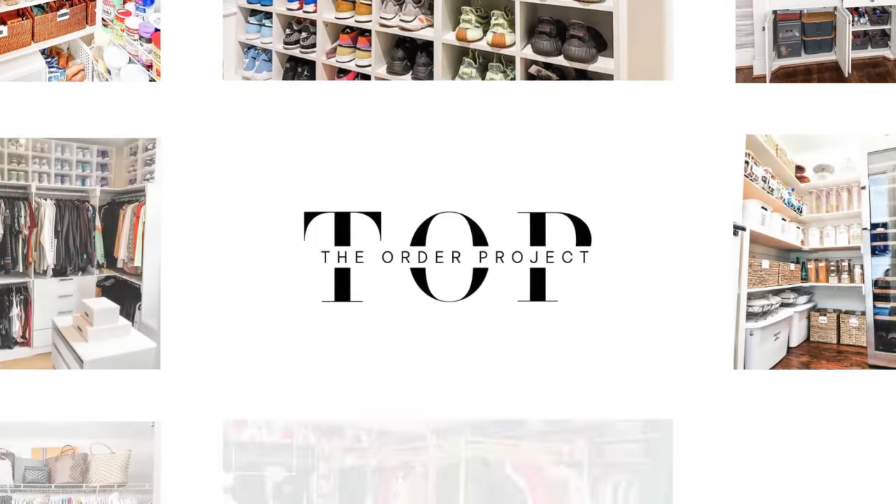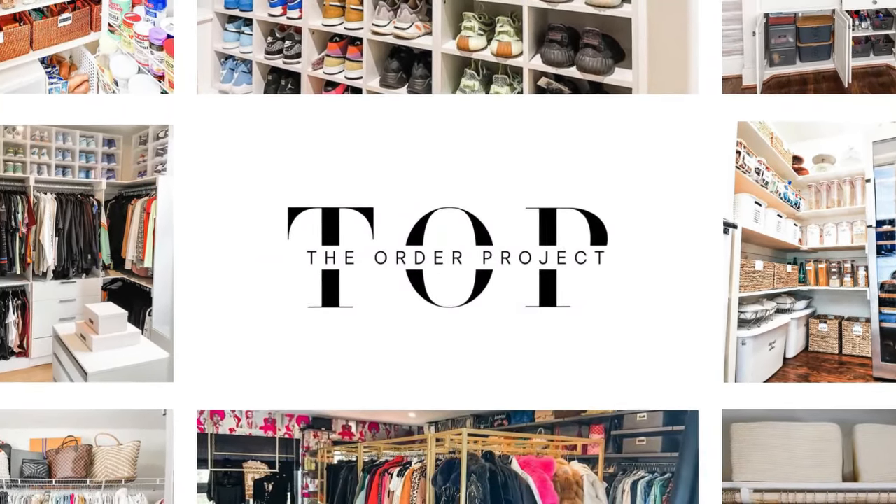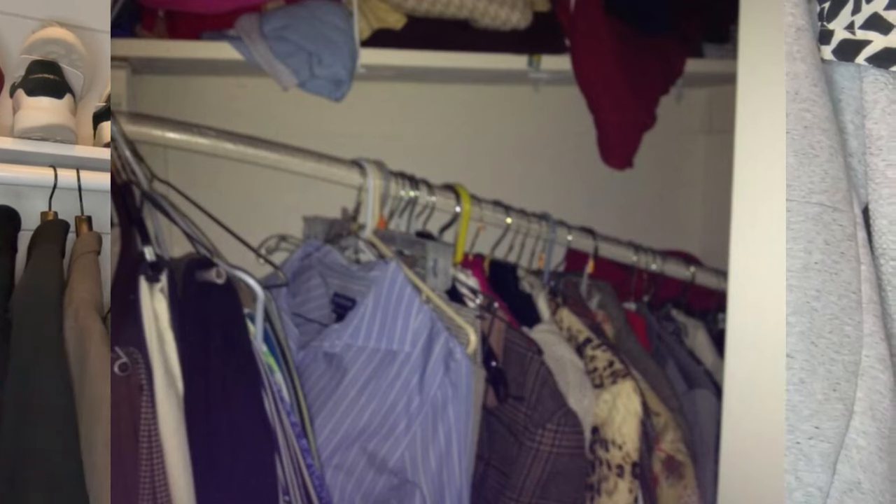Hi guys, it's V from The Order Project and today we're going to be tackling a budget-friendly option to update your closet space. If you have noticed that your closet rods are starting to warp under the weight of years of clothes, you are in the right place. I'm going to show you a simple solution of how you can use new metal rods to give your closet a fresh and sturdy makeover without breaking the bank.